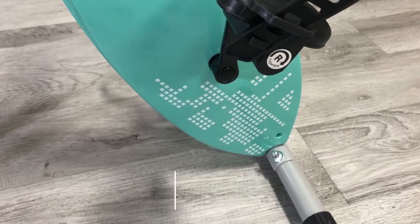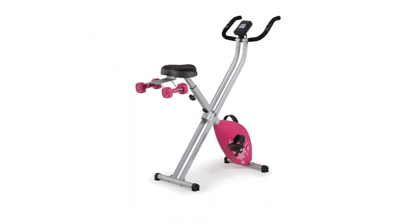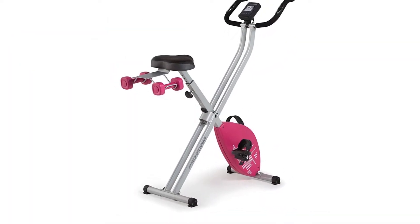Flywheel: The inertia-enhanced flywheel will ensure you have a smooth and quiet ride, so you don't have to worry about disturbing your family or neighbors when exercising early in the morning.